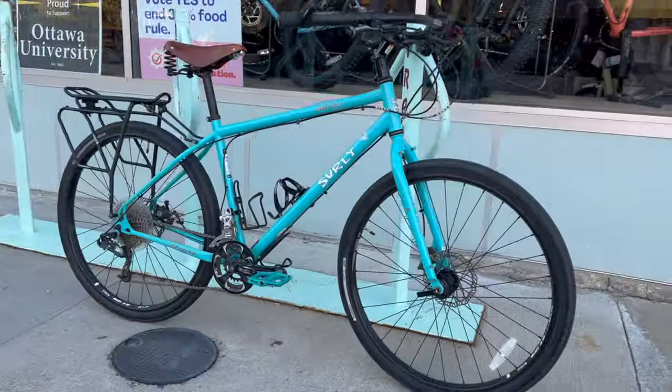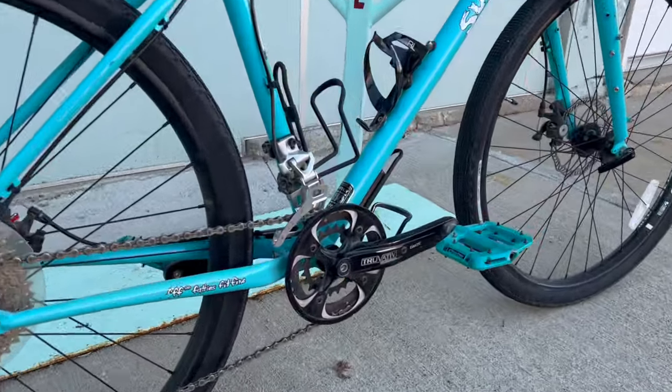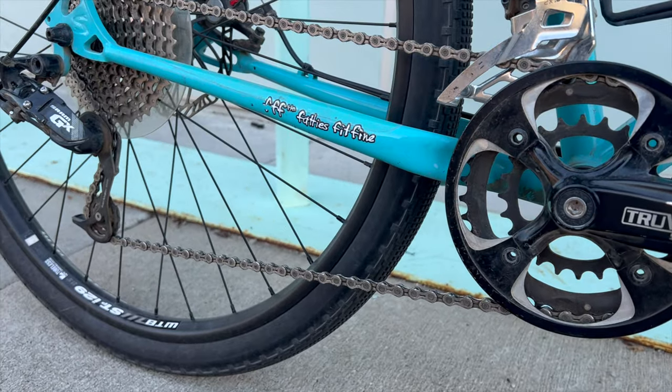The first-generation Surly Bridge Club did have a 2x drivetrain, and we thought that was great. I'm not sure why they changed it — it could be parts availability or just the general trend toward 1x drivetrains. The challenge with the 1x is that if you try to get more high-end gear, you're going to lose some low-end gear. With a 2x drivetrain, we want to maintain as much as possible the low-end climbing power, but also provide a little more high-end gearing.